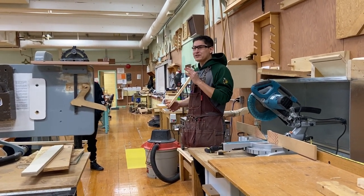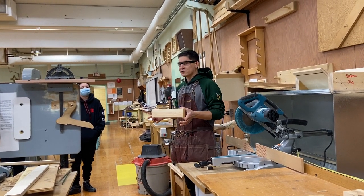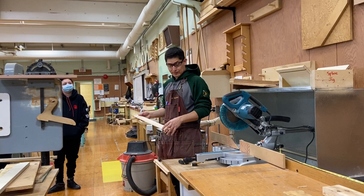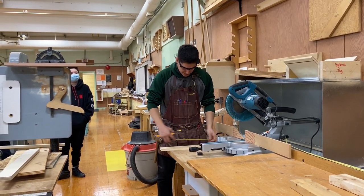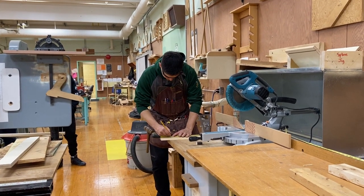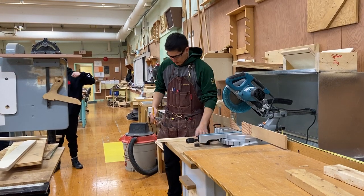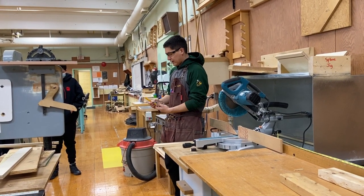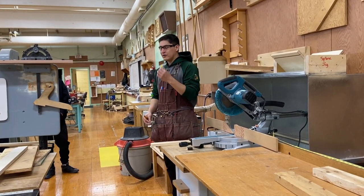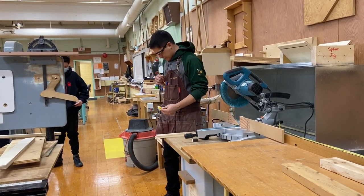Once I have my piece of wood, do I just go ahead and cut it or do I have to do something first? I need to mark it. So we need to mark it — let's measure it. Let's say I want to cut it to 14 inches. So make your mark, then take a square, draw your line across, make sure it's nice and perpendicular so our line is nice and straight.